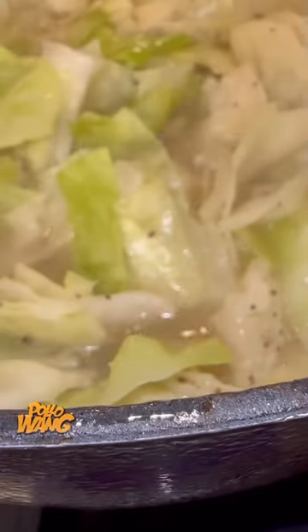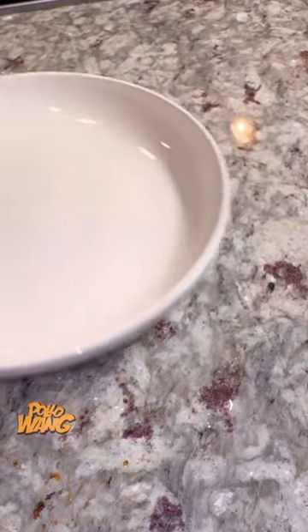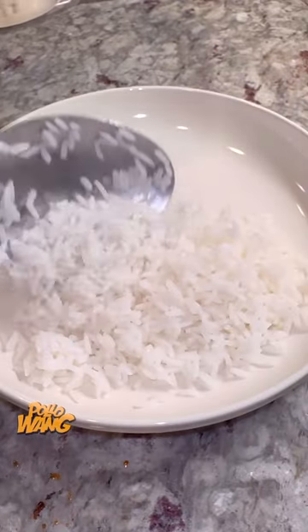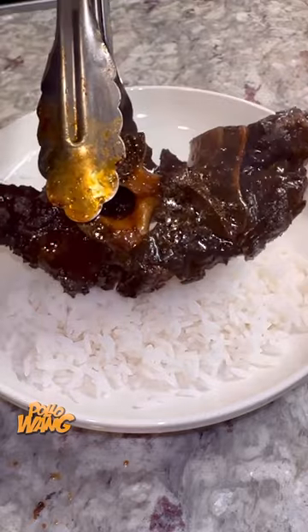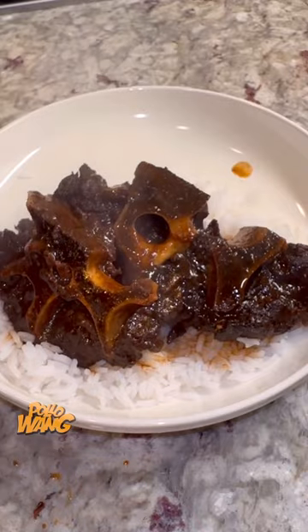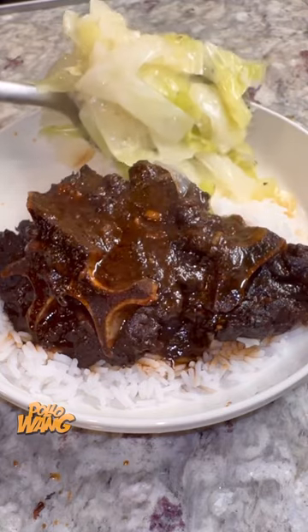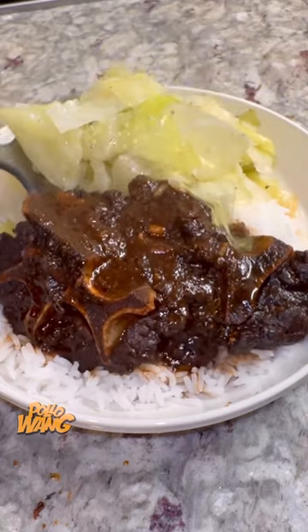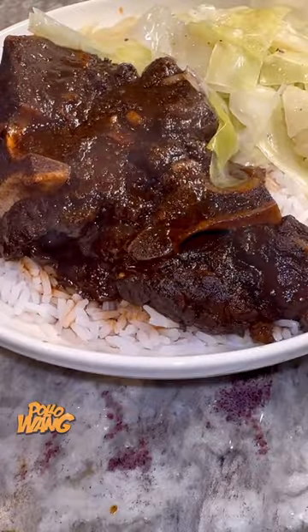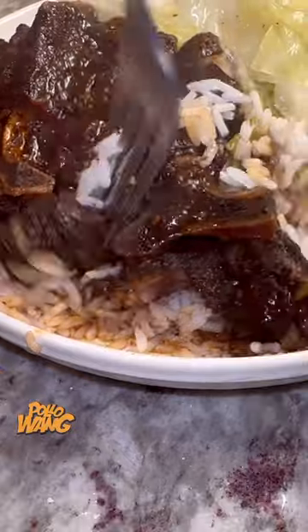I went on and checked in on my beef neck bones, and oh man, they looking good and smelling good. Got me thinking I'm about to eat me some oxtails. I went and grabbed me a plate, went on and made me some rice. I put me some rice on my plate, went and got that tender neck bone, and put it right there over the top. I pulled in some of that gravy right over the top, and I went and got some of those cabbages scooted right next to it. I got my fork and started digging in.